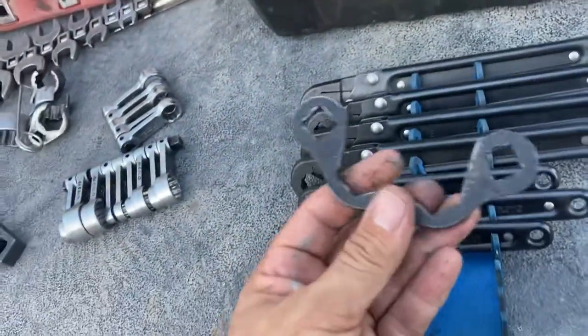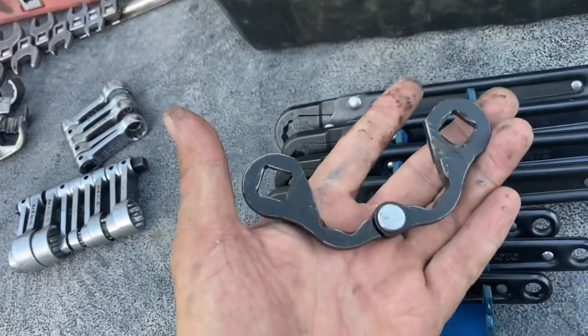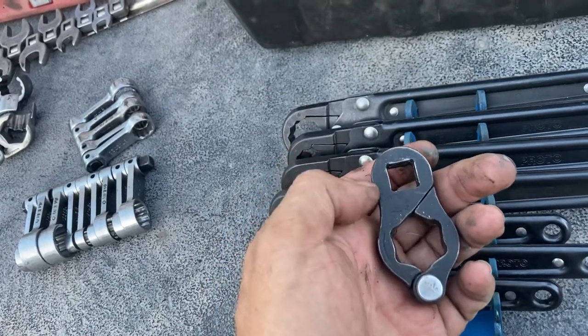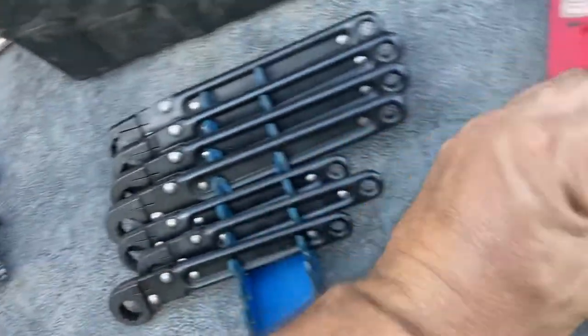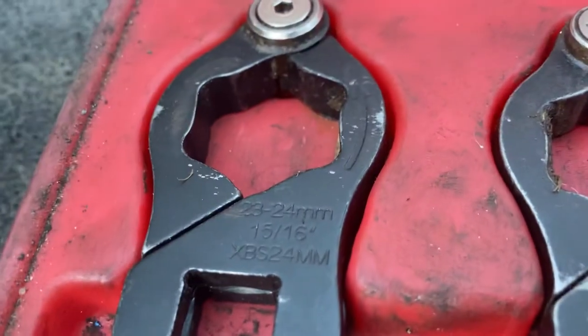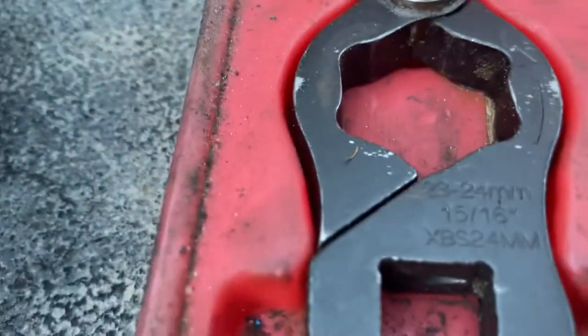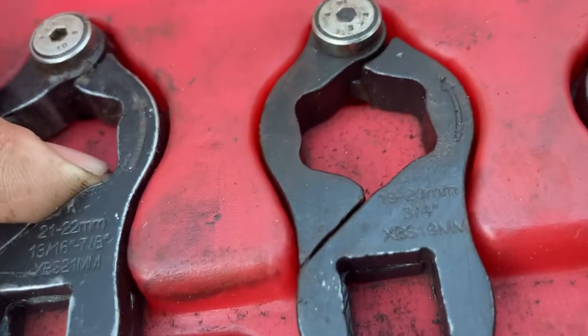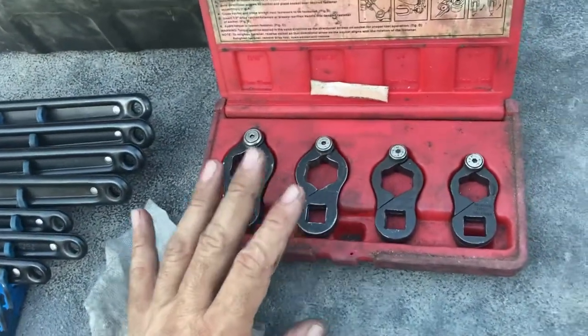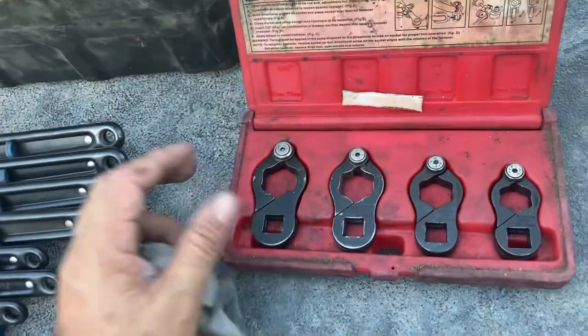The butterfly socket. You put it over what you want, then you close it, then you put your half-inch ratchet or half-inch extension with a ratchet and you turn it. Specifically this set of four: seven-eighths, 23, 24 — I don't know why they do that — and then three-quarters and eleven-sixteenths.